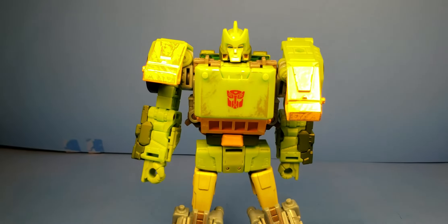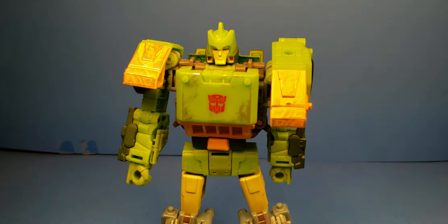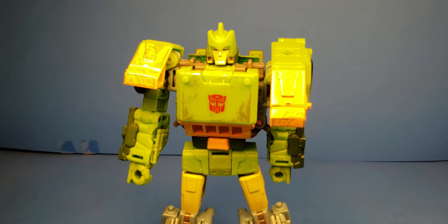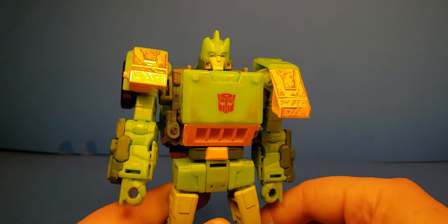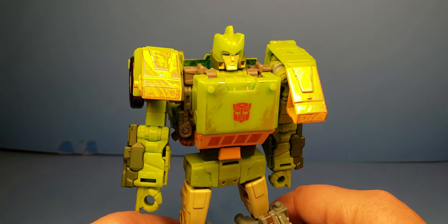Let's check him out. He's really cool. Hopefully my hands don't yellow him up too much. I know I really hate that they downgraded my camera — it was a great looking camera and they really did a number to me. But anyways, Springer's really cool.